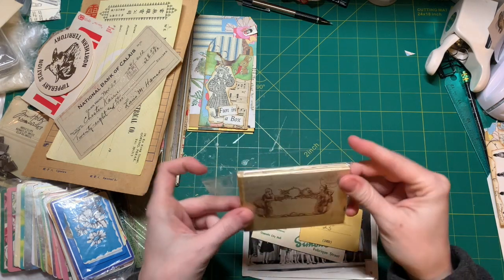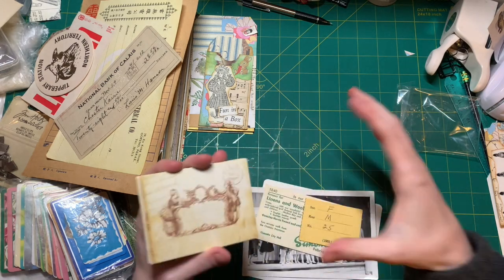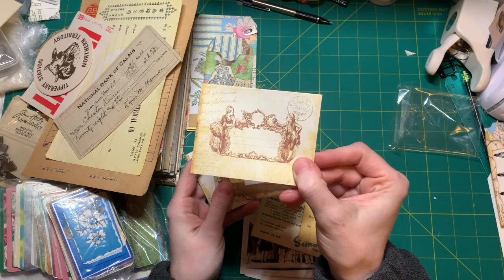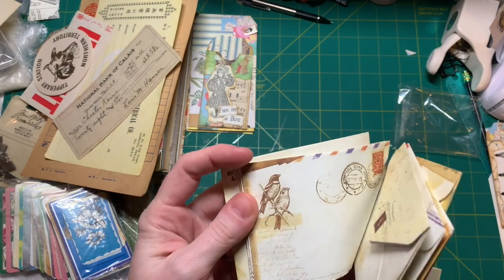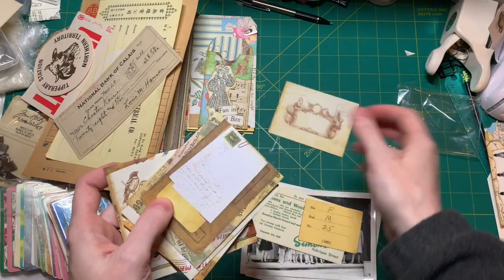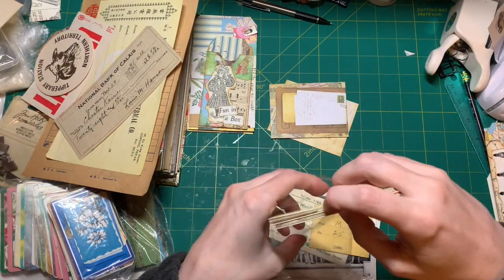Then we have these envelopes from the pack that I ordered from Amazon - I can link it below. It actually came with a whole bunch of packs of all of these, so you will get those multiple times if you order that. I'm going to use these two, I think.